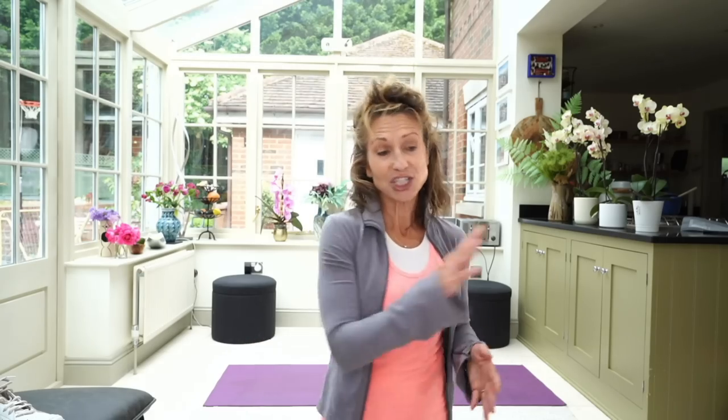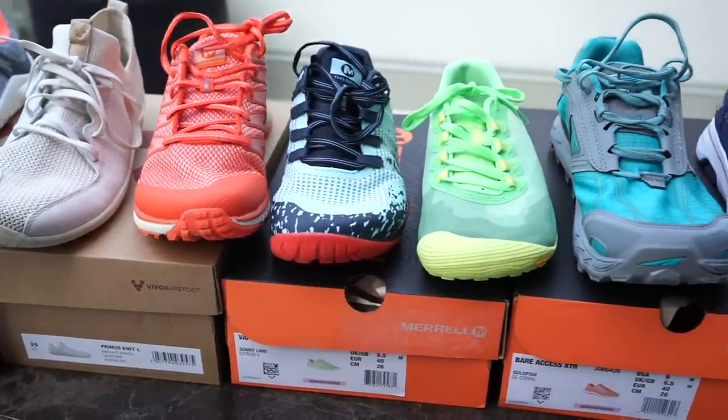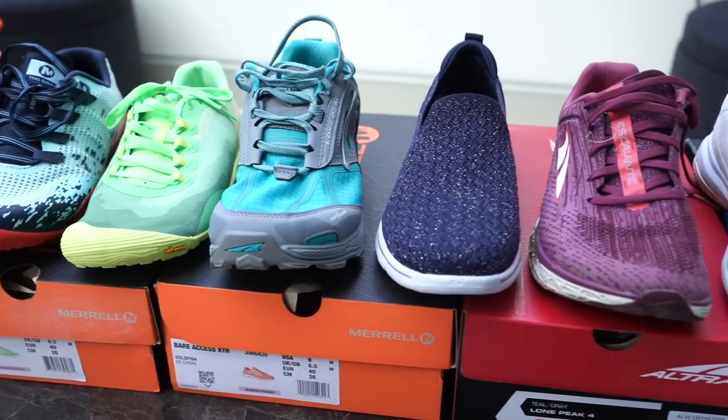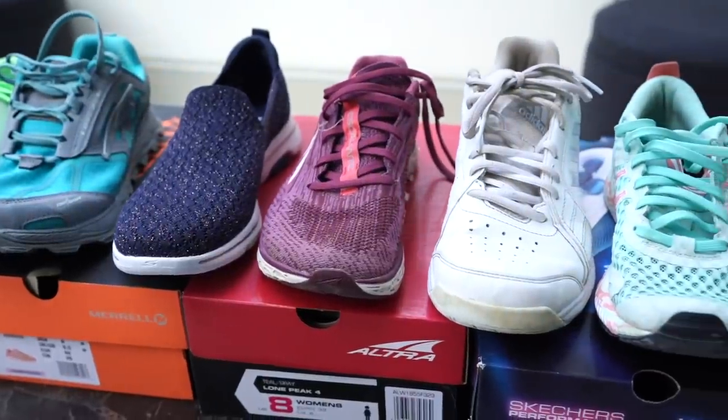This is a really popular question, I get asked this a lot. What I'm trying to do in this video is outline four key considerations — features that are important for you to look out for. You can apply these to your existing shoe wardrobe, and then in the second part of the video I've got a selection of different shoes currently available on the market that I'll relate to those features.